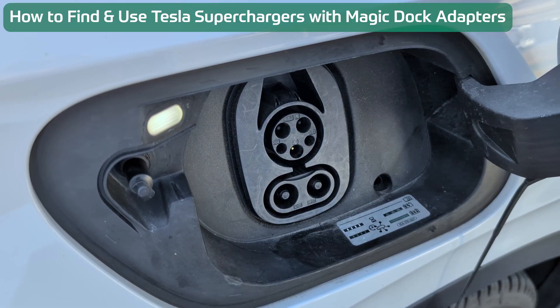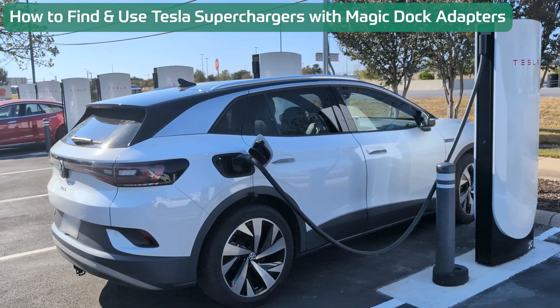Here's how to find and charge your CCS-based electric car at a Tesla Supercharger location that offers a Magic Dock adapter.